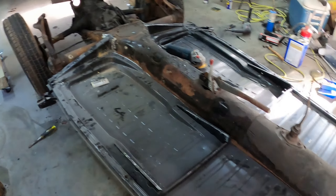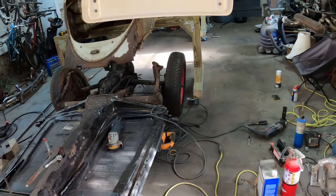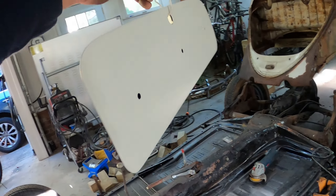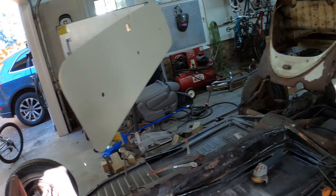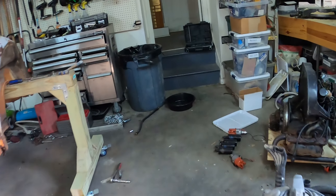I'm kind of multitasking here — I took out a pretty rusty glove box, sanded it down, and painted it Lotus White. I also wanted to show the deck lid progress.